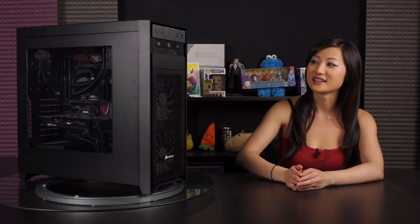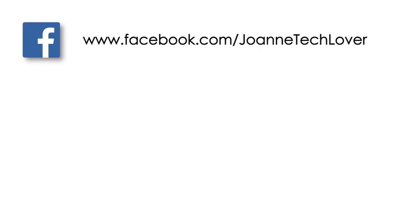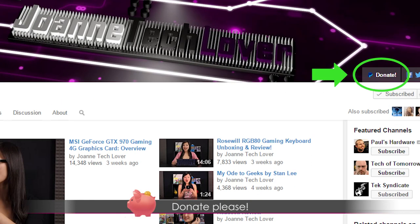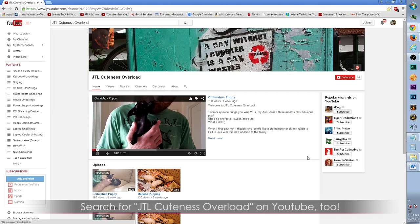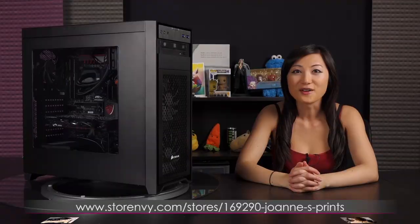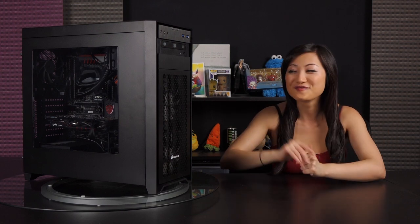I have to say this case is really easy to build in, and I've built in tiny cases before, so that's why I prefer mid-tower. If you like what you saw and want to see more, be sure to hit the like, comment, and subscribe buttons, and follow me on social media — Joanne Tech Lover on Facebook, Twitter, and Instagram. Please don't forget to hit the donate button to help expand this channel. I also have a new channel called JTL Lifestyle for everyday random gadgets, and JTL Cuteness Overload where I upload cute puppy videos. And check out storeenvy.com for my 8.5x11 autograph prints. See you next time — hope you really enjoyed this build!